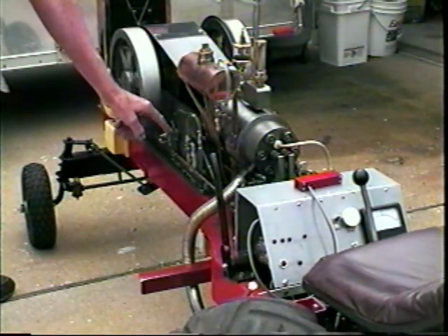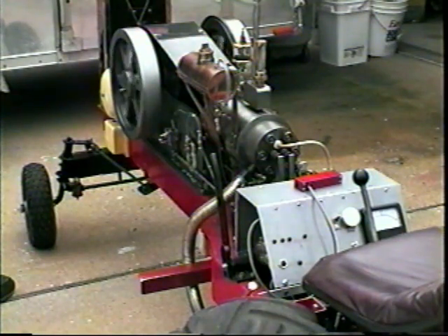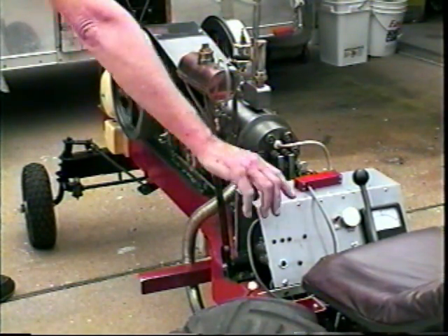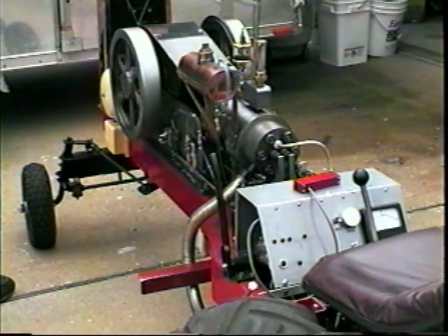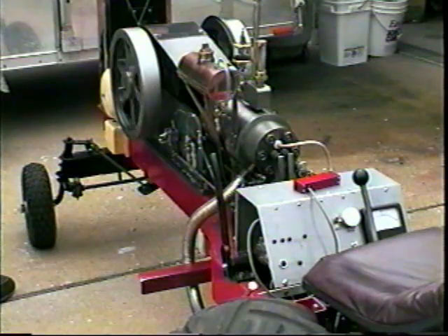I've also got this solenoid set up so when I turn the motor drive off — don't need the charging — the engine goes to idle. Of course, I can slow it down even more by retarding the spark.